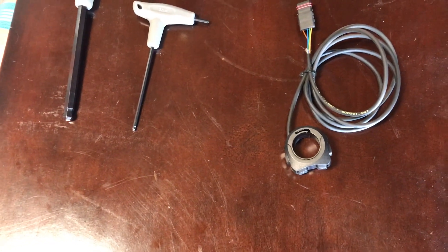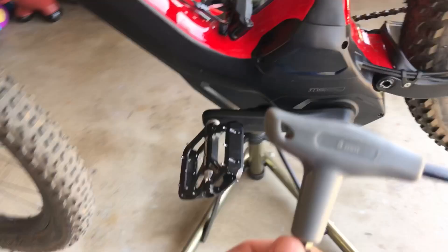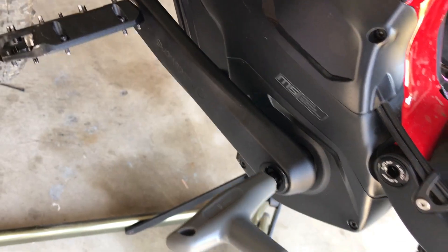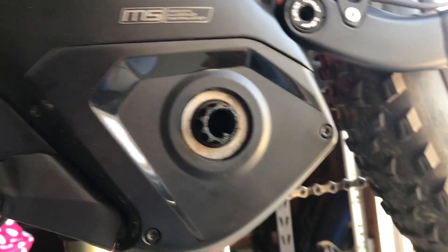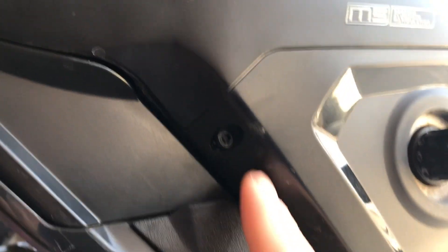Once you have the part, start with disassembly. Use the 8mm to pull the crank off. Once the crank is off, you've got three holes in the motor cover — three bolts to take off. You've got one here, one here, and one up in here.